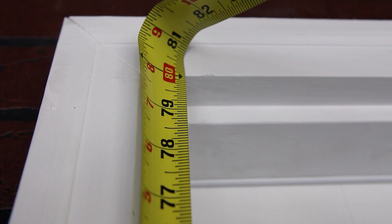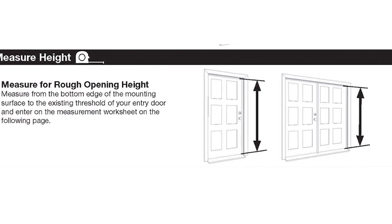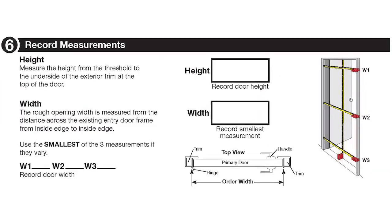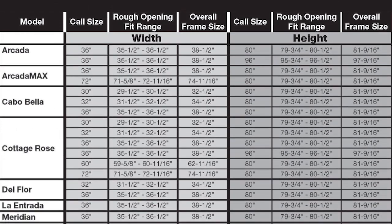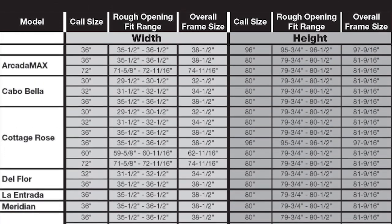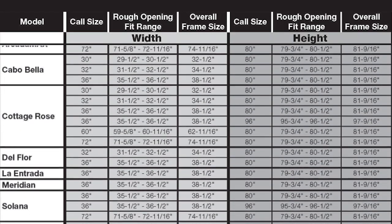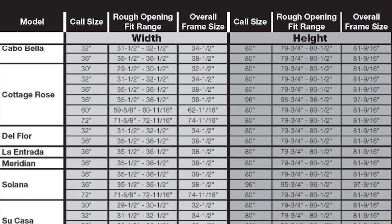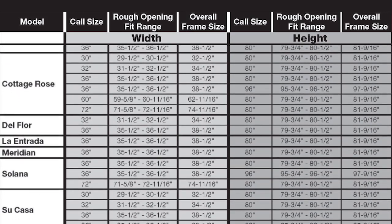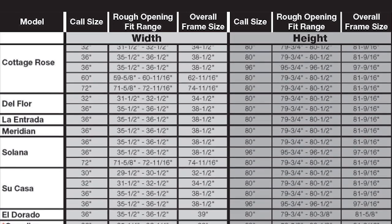Once you have measured for height and width, refer to the chart shown to determine which model and sizes will fit your opening. If your opening height and width measurements are within the rough opening fit range listed for the size and model in question, that door size will fit your opening when properly installed. If none of the security doors listed will fit, you have a non-standard size opening and will need to order a custom sized security door using the rough opening measurements you just recorded.